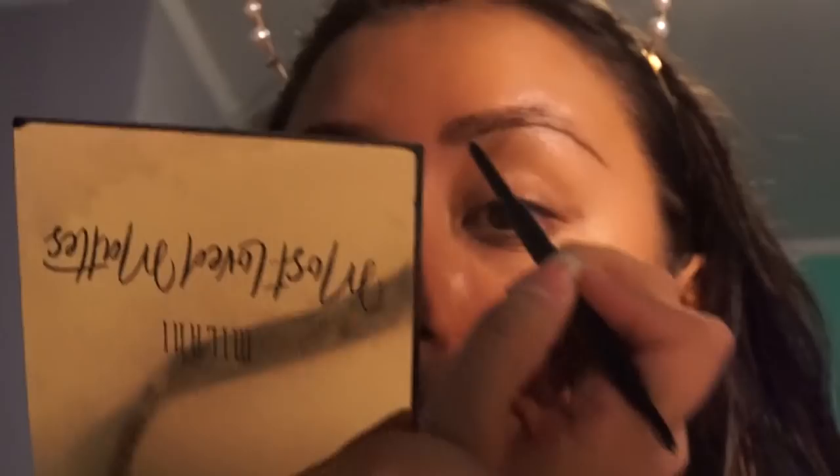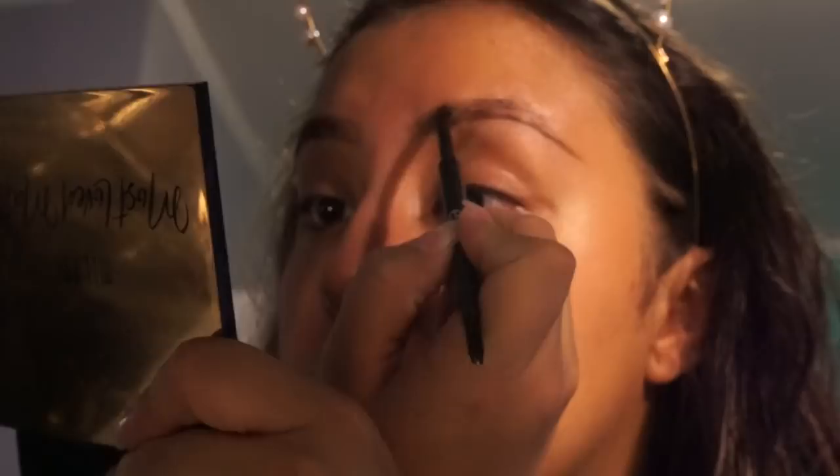Usually when I do my makeup I start off with my brows. I underline the bottom part of the brow and then the top. I am using the e.l.f. Ultra Precise Brow Pencil in Neutral Brown. I do the same with the other brow — bottom then top. My brows are not the same, but it's okay.